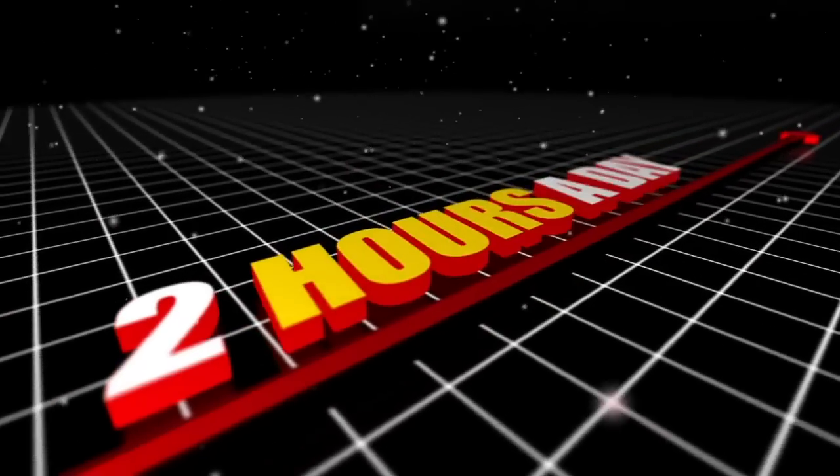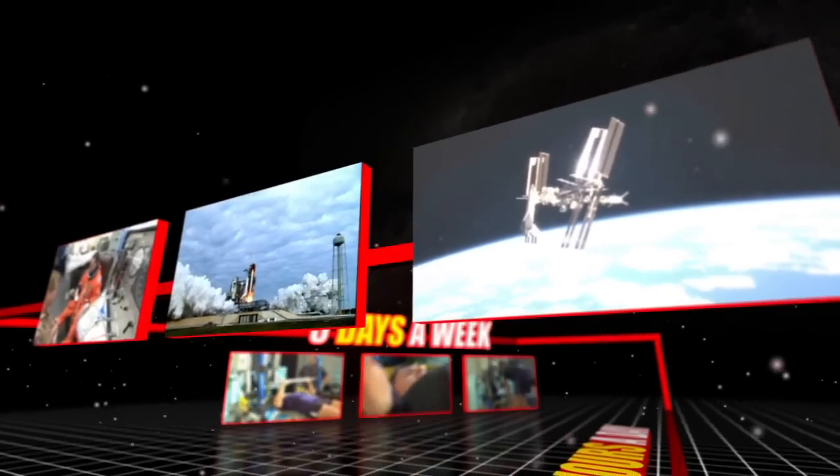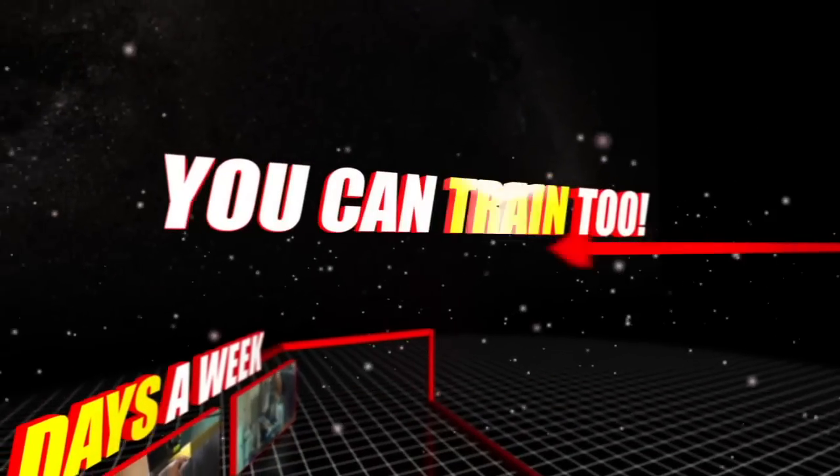For each mission, astronauts spend two hours a day, three days a week in the gym and classroom until they fly into space. The cool part is, most of the training we do here in the astronaut gym, you can do too, wherever you are.